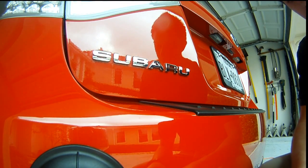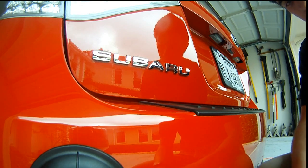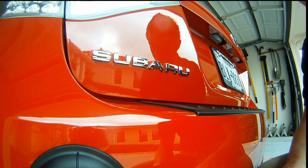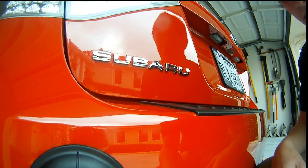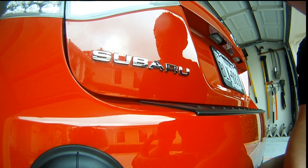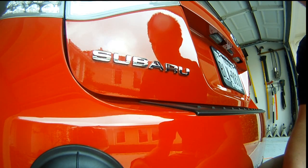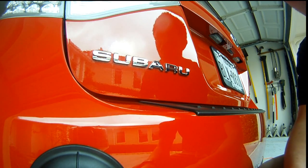Alright guys, so pretty much today I'm just going to show you guys how to de-badge your car. There's a lot of videos out there on how to do this, but honestly a lot of them use a bunch of complicated equipment and complicated solutions. I'm going to show you the cheapest and the easiest way to do this without scratching your paint, without screwing anything up. I'm going to use tools that pretty much everybody has in their home, and if you don't, it'll cost you a few cents to go out and buy.